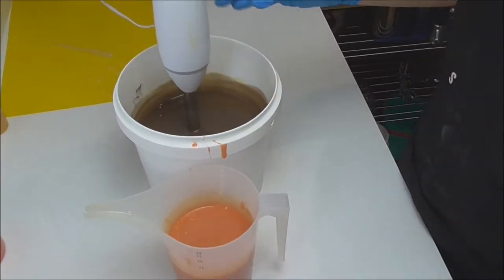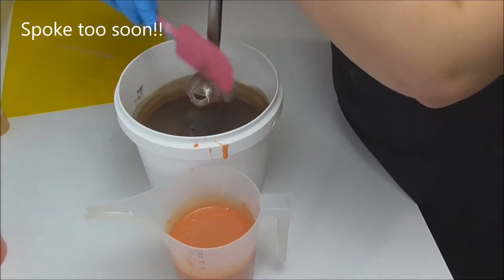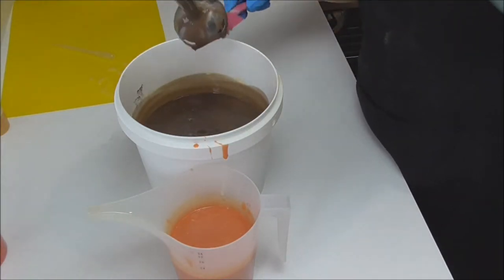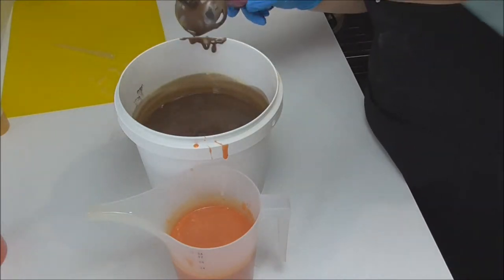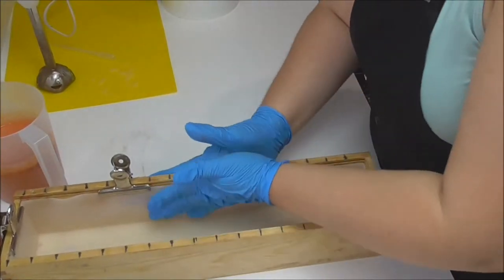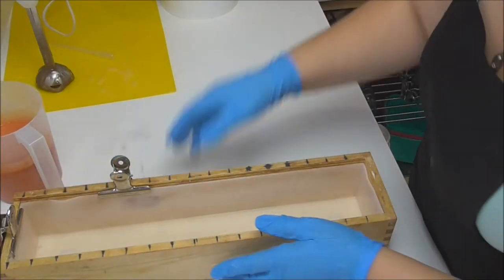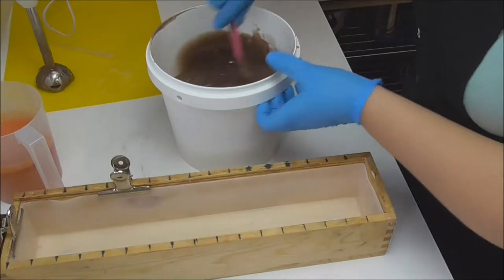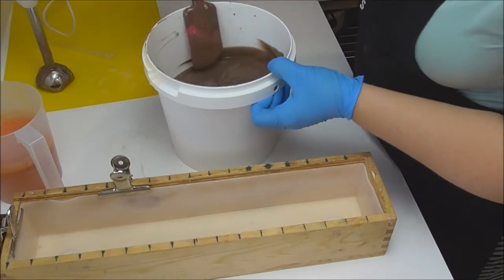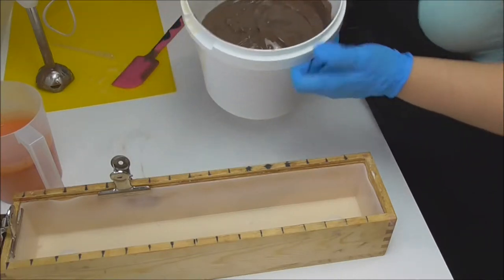I've got the fragrance oil and the colors mixed up and it appears to be behaving okay at the moment, which is fine because I actually want to do layers, so I do want it to thicken up just a little bit. I'll move this one out of the way and go grab the mold. I've got my loaf mold here, just making sure my liner is all nice and straight. I'm going to start with my brown, which has started to really thicken up on me, so I'm going to move quite quickly. We're going to put a layer of brown on the bottom, some orange through the middle, and then some more brown on top, just to make it look like a lava cake.